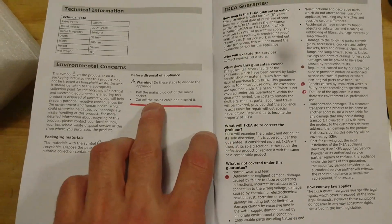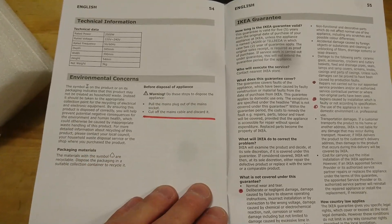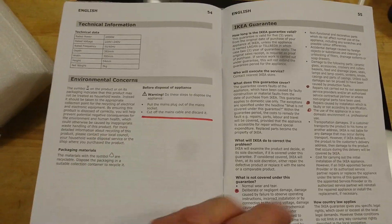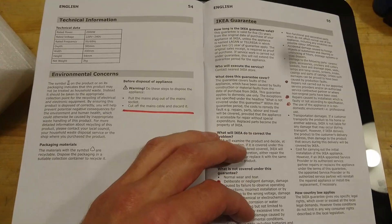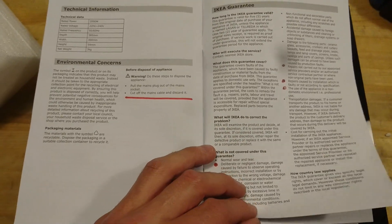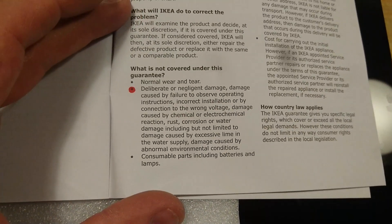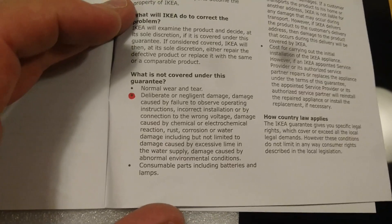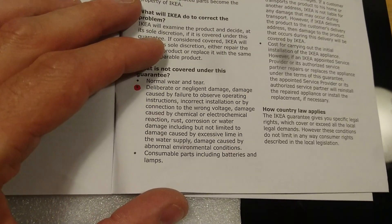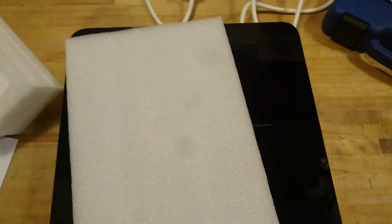For disposal, it says pull the mains plug out, cut off the mains cable, and discard it. Maybe they should number those steps so you don't cut the cable while it's still plugged in — it's after all IKEA. It seems we're not covered by the guarantee if we deliberately take this apart, but they say 'damage' — I don't intend to damage it, I just want to use it for something else.